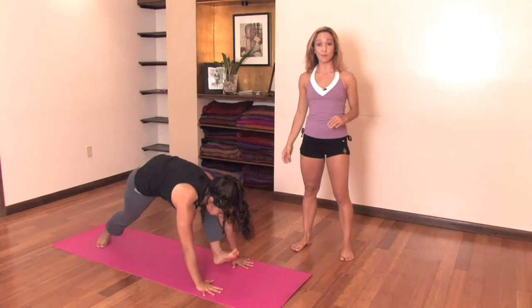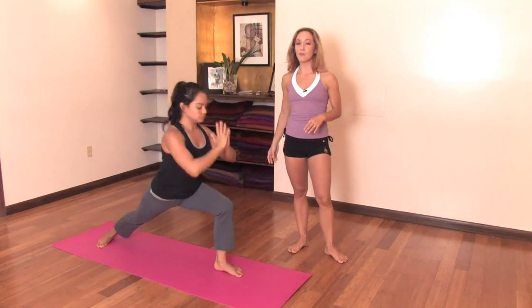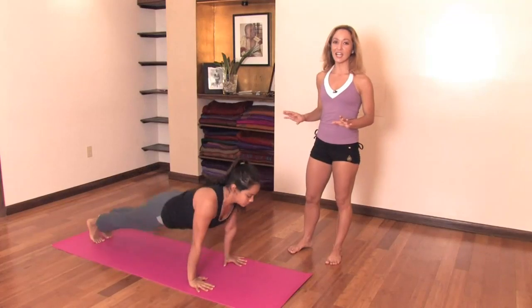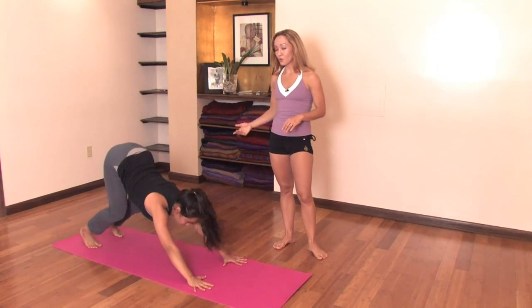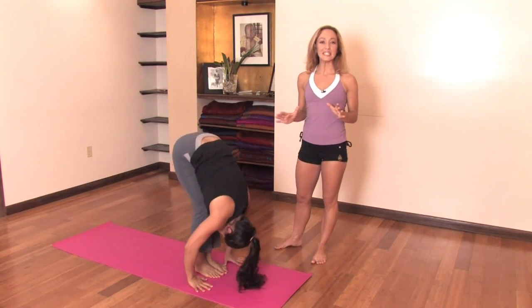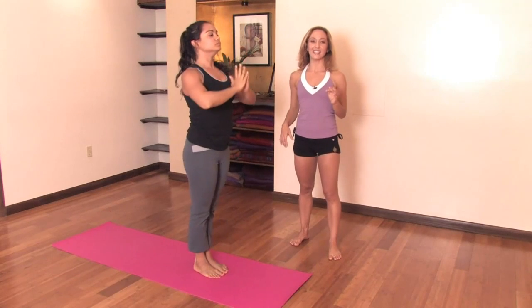Left side — inhale, step forward, raising the hands, aligning the hips. Exhale, step back and down. Open chest, strong shoulders. Inhale, upward-facing. And exhale, down. After five breaths in downward dog, you would look forward. Inhale, jump forward, look up. And exhale, fold forward. Bending the knees deeply. Inhale, raising the hands. And exhale, returning to standing.